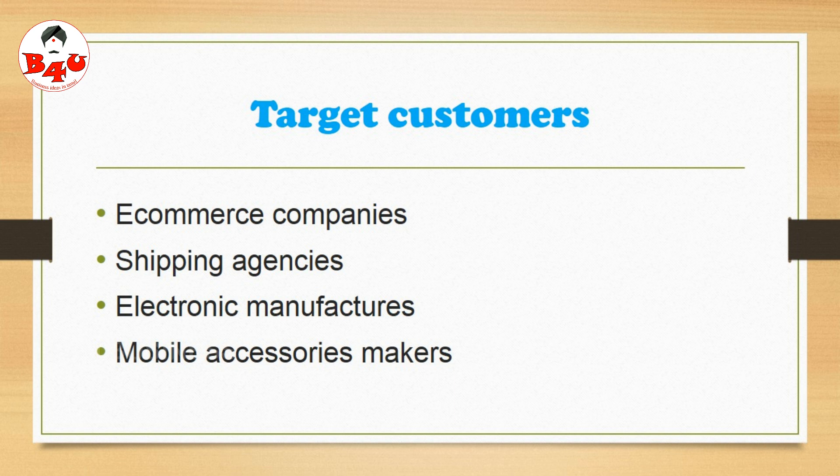This is a foam pouch and we will pack it. These foam pouches are all the same. We can do all the products in this case.